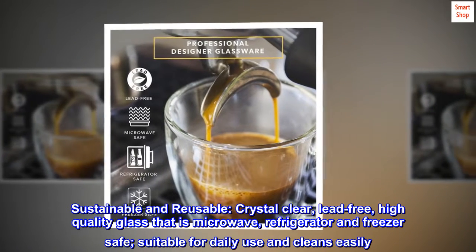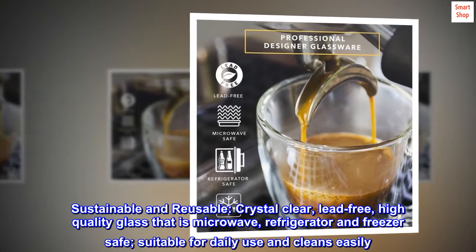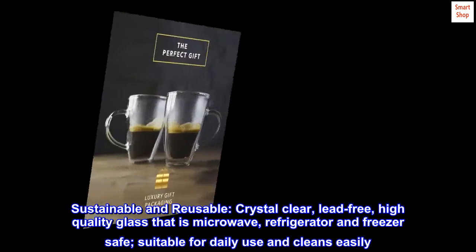Sustainable and reusable. Crystal-clear, lead-free, high-quality glass that is microwave, refrigerator, and freezer safe. Suitable for daily use and cleans easily.